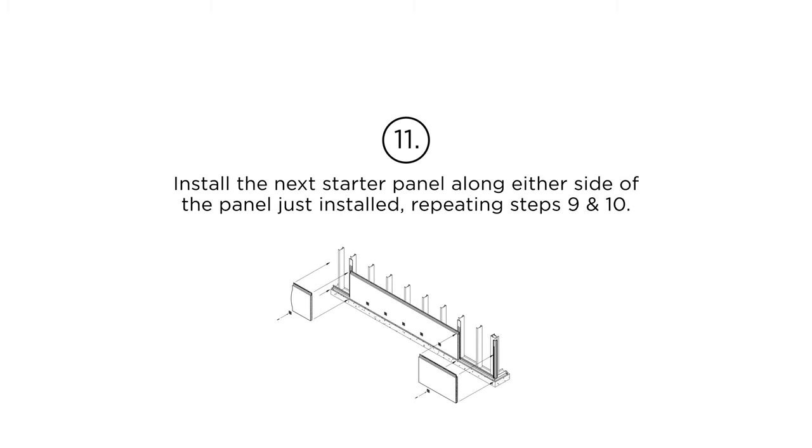Step 11: Install the next starter panel along either side of the panel just installed, repeating steps 9 and 10.